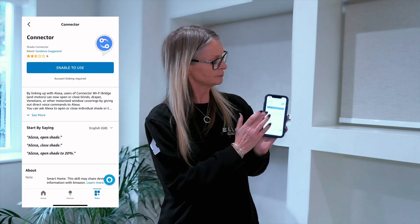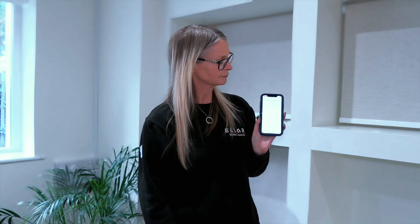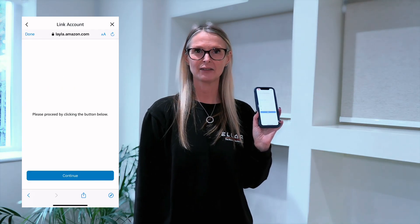Step four: enable the connector skill. Step five: enter your Shade Connector details and sign in. This will link your account.